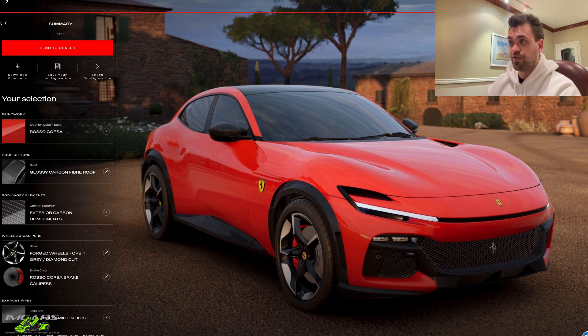So there you have it — my spec for the 2024 Ferrari Purosang SUV. I want you guys to comment down below and tell me what you think of my spec, or alternatively how you would spec your Purosang. Hope you guys enjoyed the video. If you did, please give it a big thumbs up, make sure you're subscribed to the channel, and as always we'll catch you guys on the next one.